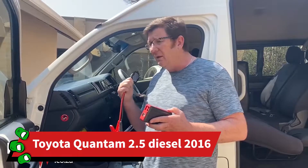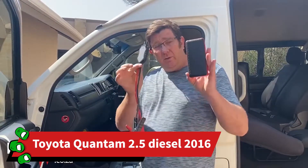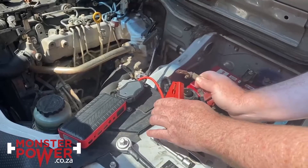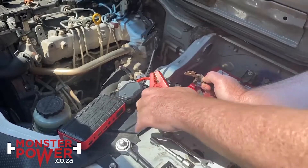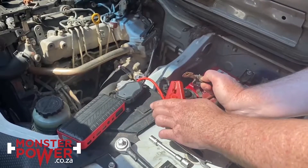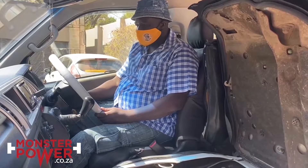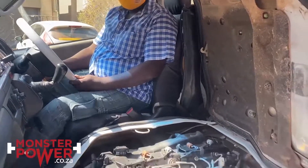We are going to start this 2.5 litre diesel taxi with this little jumpstart device. We have removed the battery for this experiment, so you can see this little device can start the vehicle without using the battery at all. Start the vehicle — no, it doesn't start. You can see it doesn't start.